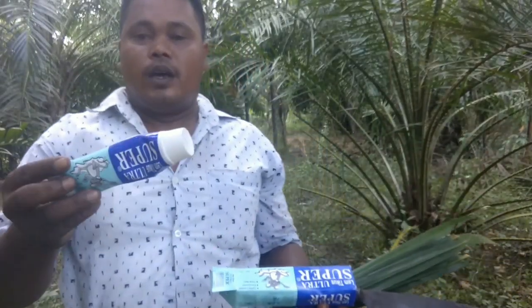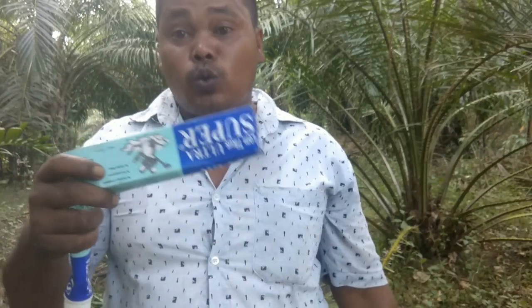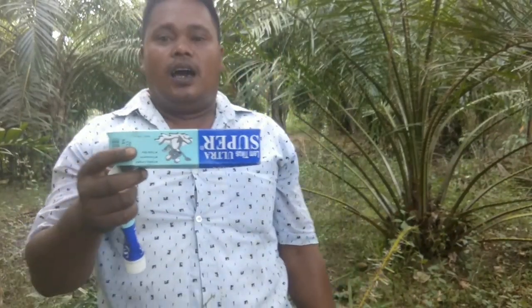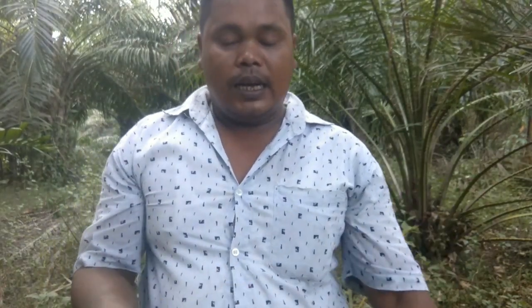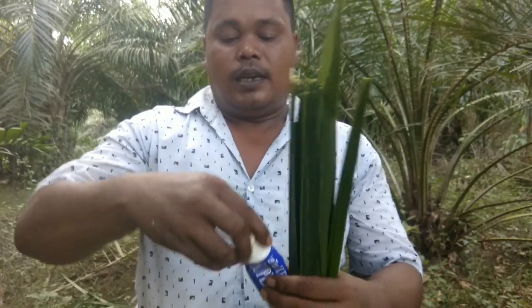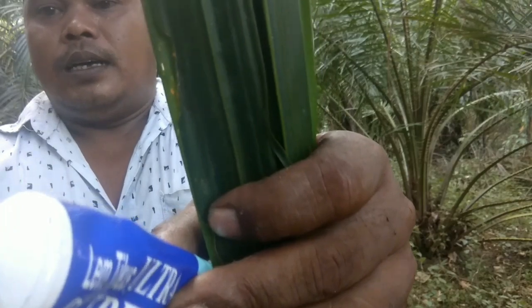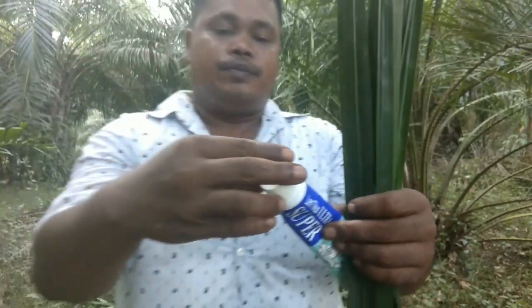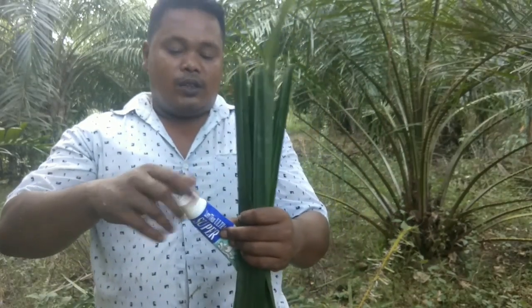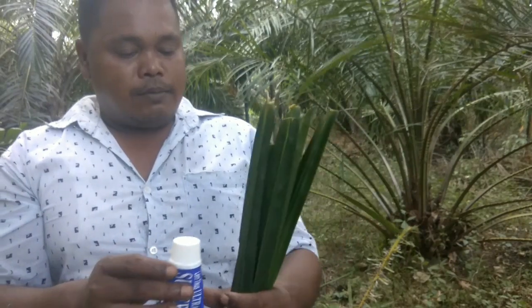Nah, seperti ini. Boleh teman-teman lihat — lem tikus ini harus warna bening. Kalau memang dia warna hitam, burungnya tak akan turun, dia takut sama hitam. Jadi warnanya harus bening, seperti ini teman-teman, bisa teman-teman lihat. Bening dia kan? Nah, harus seperti ini.